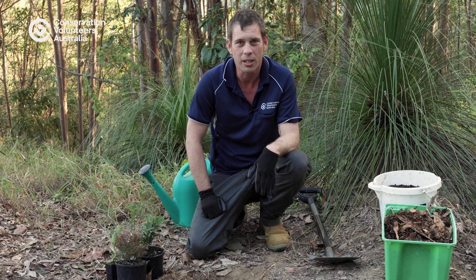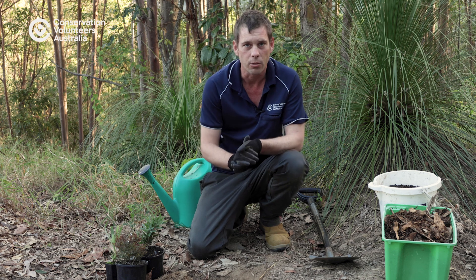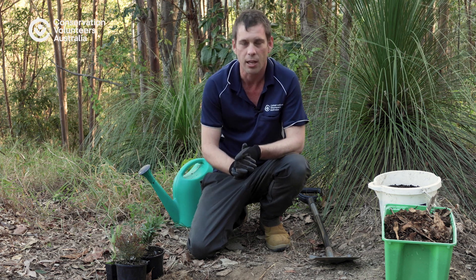Planting a plant into the ground seems like a bit of an ominous task, but it's actually really simple. The main thing you need to look at is making sure that you're picking the correct plant for the area that you're planting in.